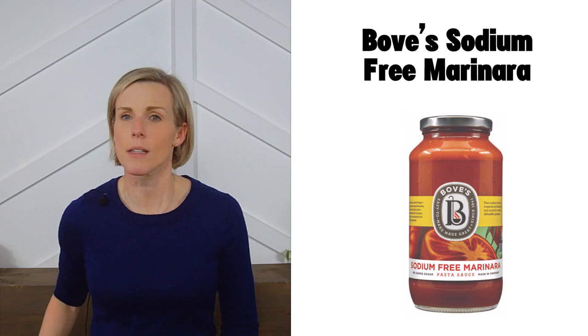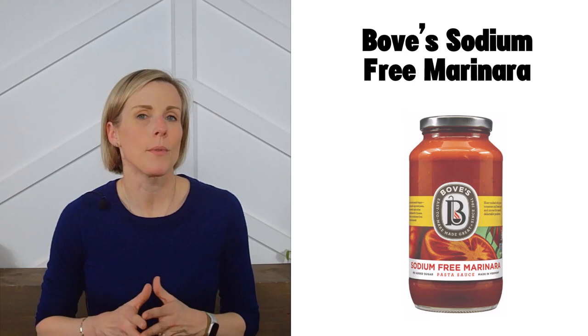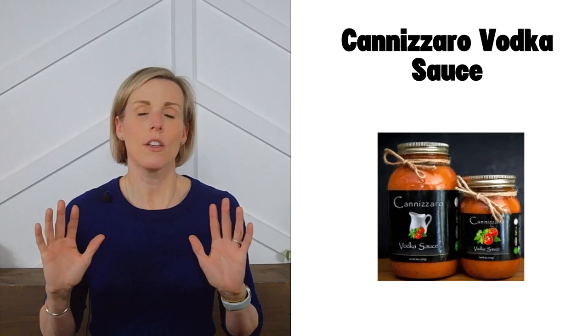Next is Bove's sodium-free marinara. Bove's also makes a few other sauces that meet our criteria, including their red pepper and sweet basil flavors. This is another one where, at this time, I believe you have to order them directly from the retailer.